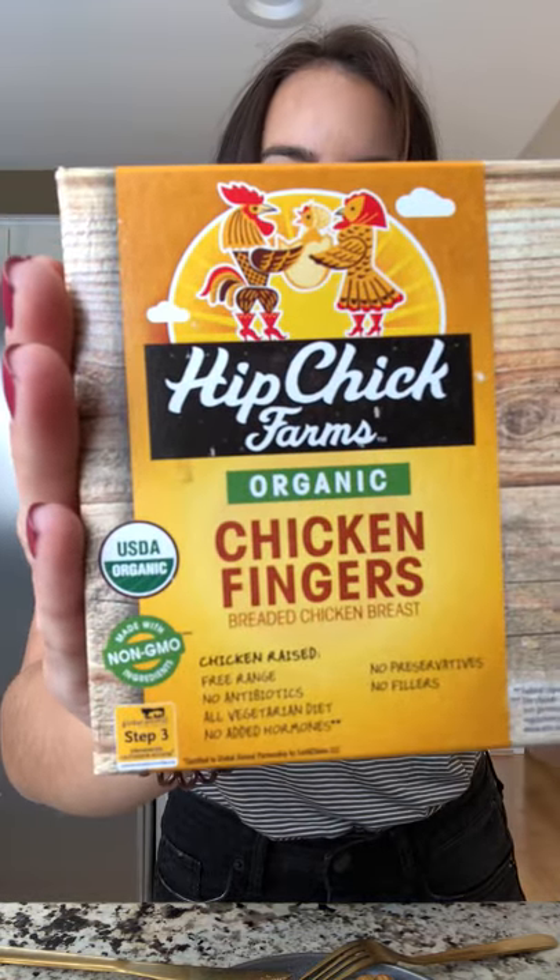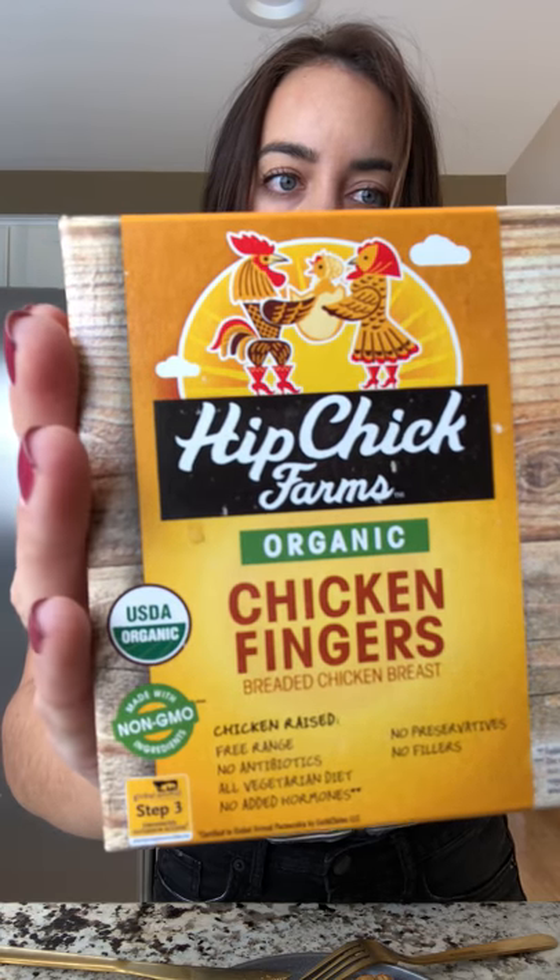Hey everyone, it's Lo here. I will be reviewing some chicken tenders today. These are Hip Chick Farms — they are organic, free-range, no hormones added, no preservatives, no fillers. I found these at Fresh Time; they are in the frozen section. These are Hip Chick Farms chicken fingers.